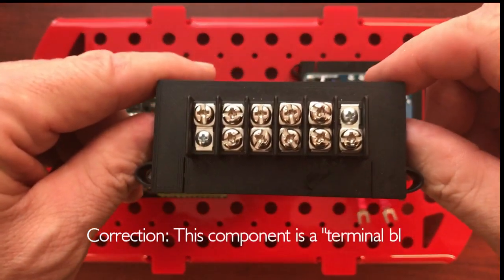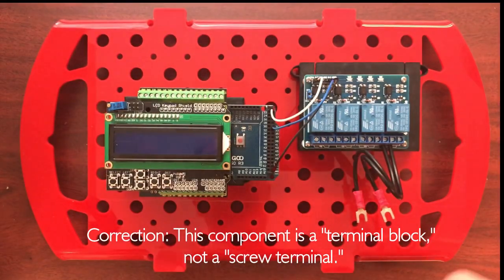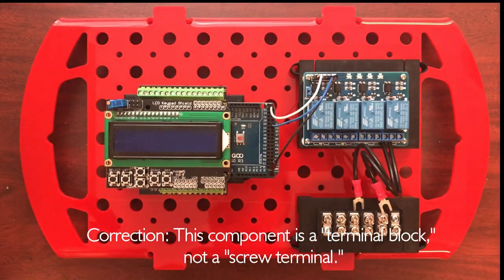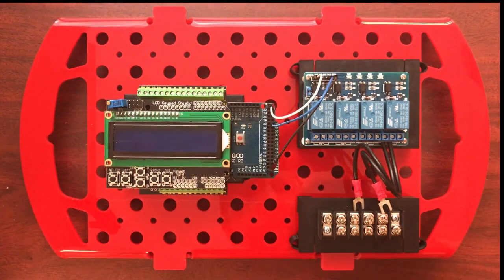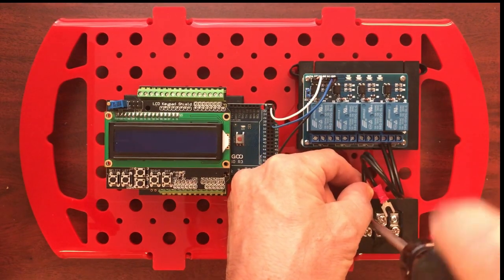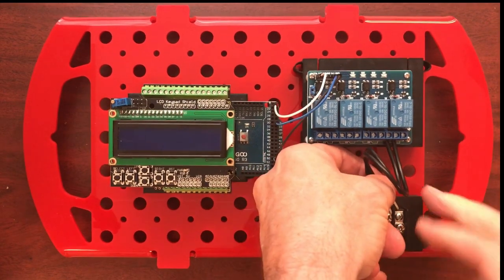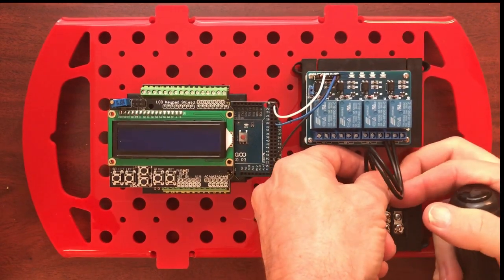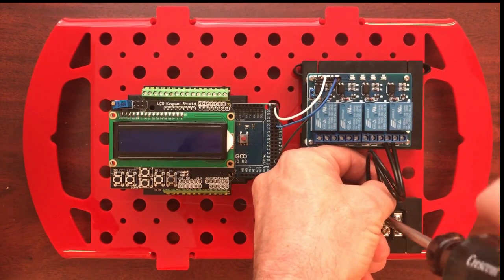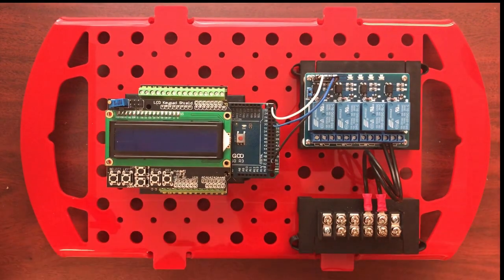This is where our handy dandy screw terminal comes in. I've mounted that on a one-by-three click — it's ready to go. We're going to snap it in beneath the relay module and wire those up with a Phillips screwdriver. Tighten that down, attach this one, and we will be ready to connect our load wires to that when we're ready to go.